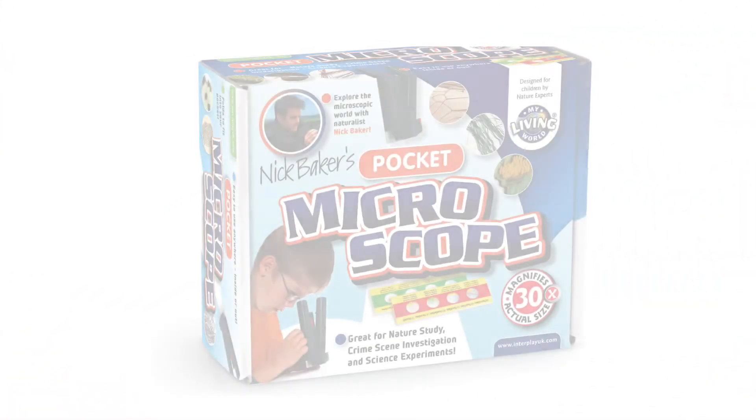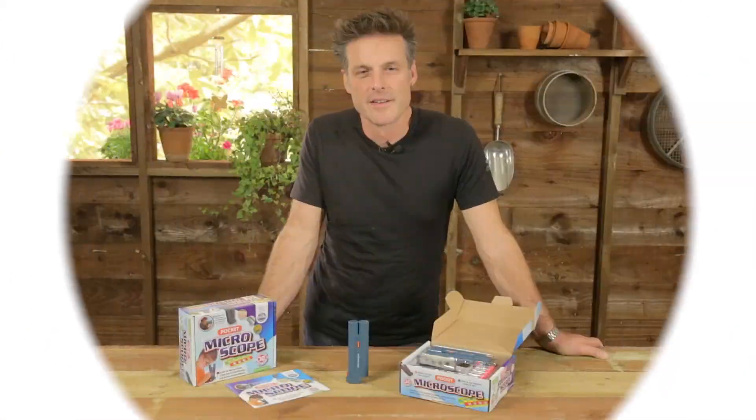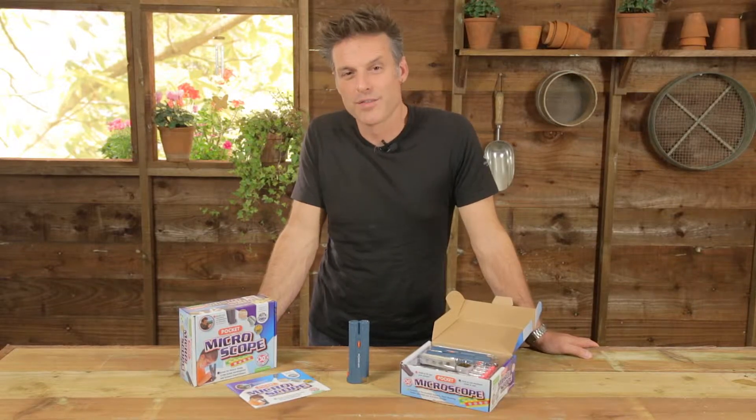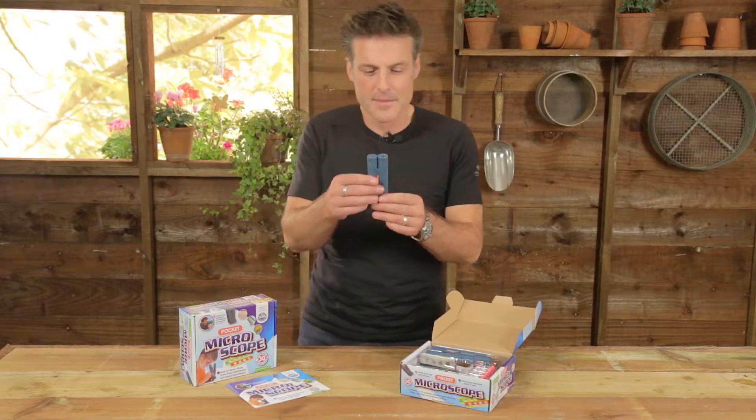Hello, I'm Nick Baker. Let me introduce you to my pocket microscope. There's a whole world out there in a drop of water or a speck of dirt, but the question is how do you really get to see it in a way that's affordable? Well, this is where my pocket microscope kit comes in handy.